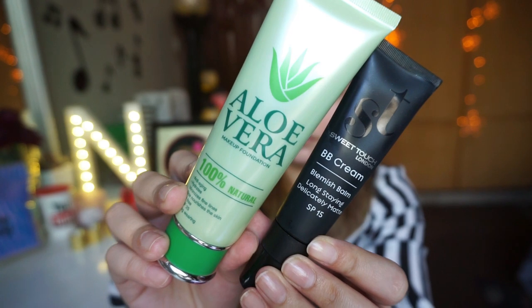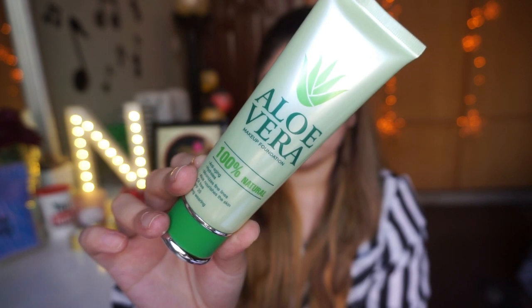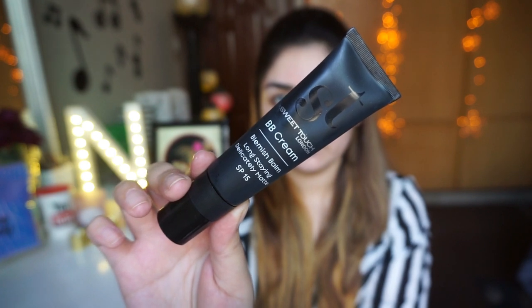Fifth step hai foundation ya BB cream. Yahan pe mein APK ka Aloe Vera 100% natural foundation le rahi hoon jis mein hai SPF 25. Next option hai Sweet Touch ki BB Cream — Blemish Balm long lasting jis mein hai SPF 15. Dono mein se aap koi bhi le sakte ho — dono mein SPF hai jo aapko sun protection dega. Is foundation ka coverage light hai jo aapki skin ko even out karti hai aur ismein teen shades hain — mein shade number 3 use kar rahi hoon.